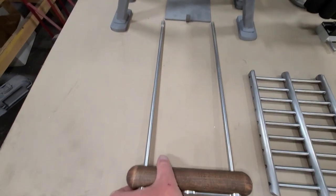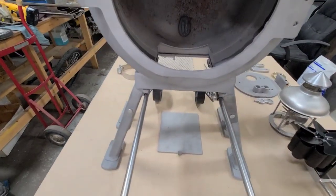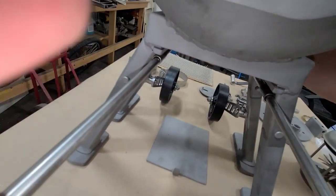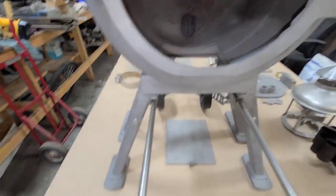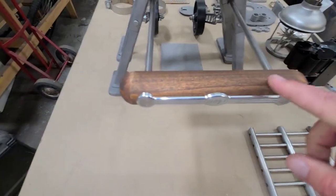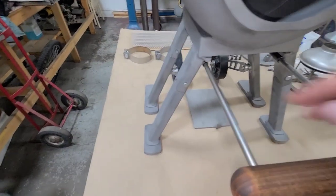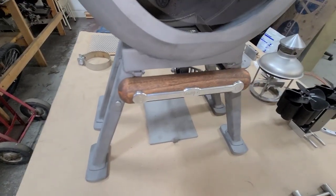This assembly just basically slides in, then you push the lock to engage that slot and you can wheel it around. It's not intended to be left in while it's running, but it can be stored in the unit once it's a little cooler. That's upgrade number two.